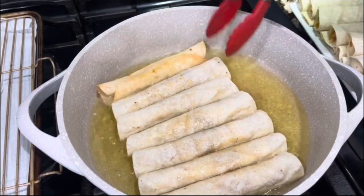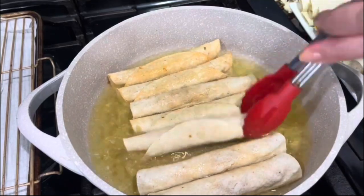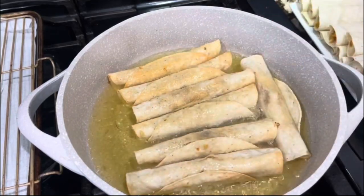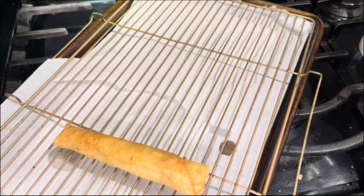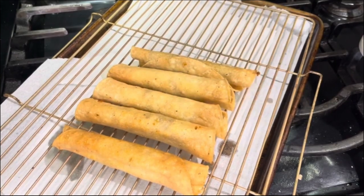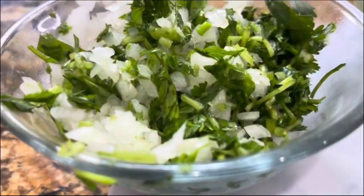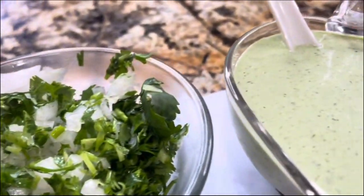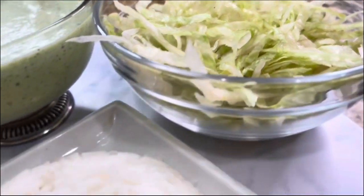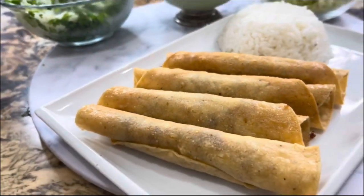If you got up to this part of the video and you love these amazing recipes, please leave me a thumbs up and share this video on social media with your friends and relatives so Cooking with Gloria keeps growing. I am going to top the taquitos with cilantro, onion, the delicious cilantro sauce, lettuce, and steamed white rice.